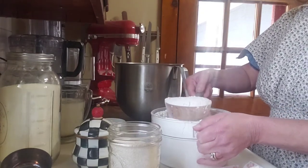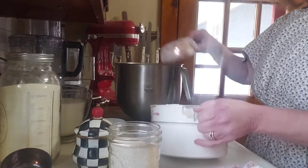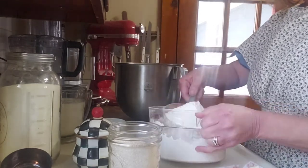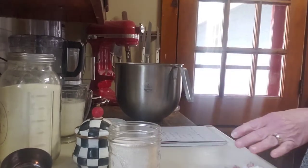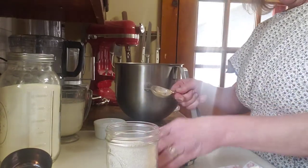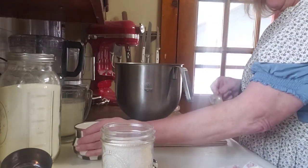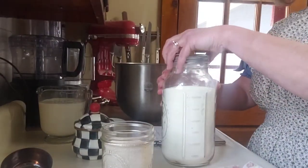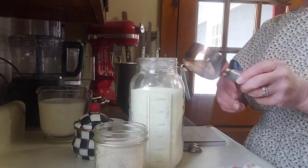I start with six and a half cups of King Arthur Artisan Bread Flour. You're certainly welcome to use any type of flour you might have — I probably wouldn't use cake or pastry flour, and I probably wouldn't use self-rising either. But any bread flour, high-gluten flour, or all-purpose flour is just fine for this recipe. I'm using my mixing bowl that fits into my big stand mixer, but you can certainly use a bowl and a spoon just as well. Next I'm going to add a tablespoon of white granulated sugar.